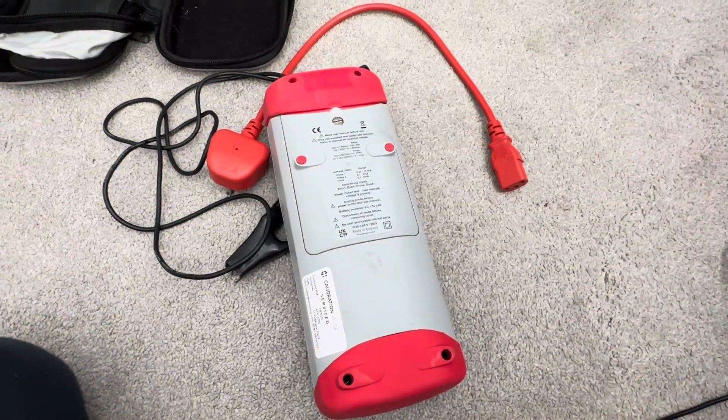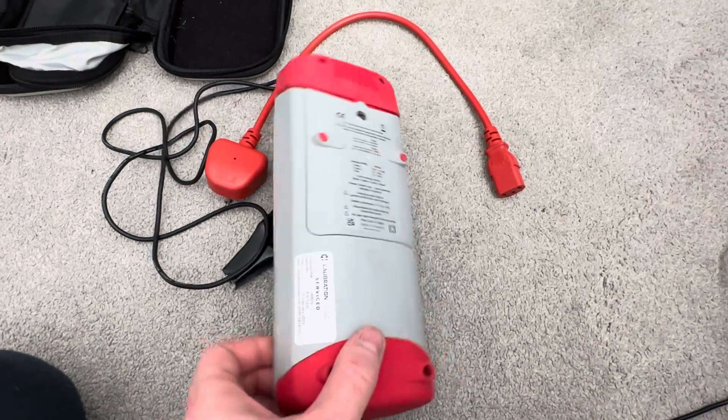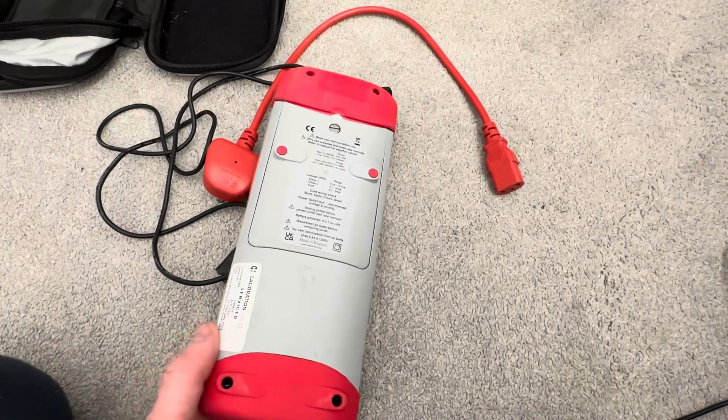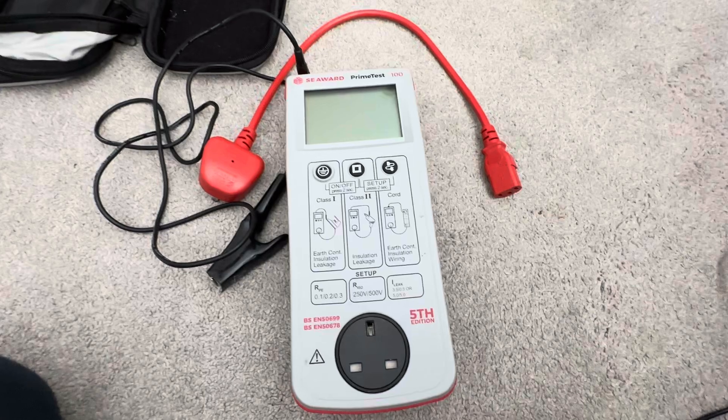As people will know, the Apollo batteries are terrible and you probably need to replace them every year, if not sooner. Whereas this just uses six AA batteries, and I think you get about 1,000 to 1,500 test capacity with those — so a lot cheaper to run.